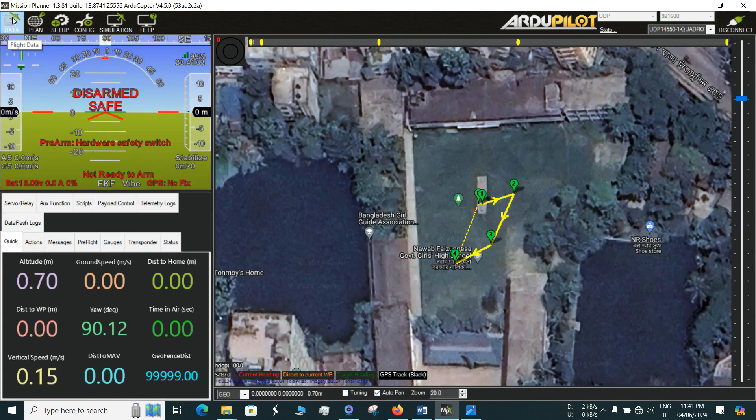If you check the data you can see all the flight information. For example, the yaw is showing 90.1 degrees. Let me move the drone — you'll see the yaw value changing. The telemetry is working perfectly. This will play a significant role in performing autonomous flights, guided mode flights, and accomplishing missions.